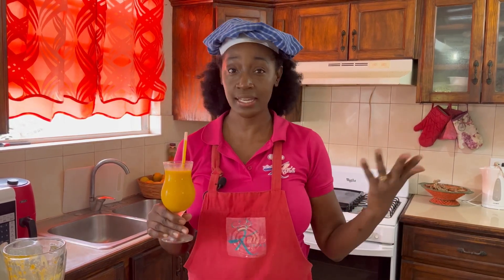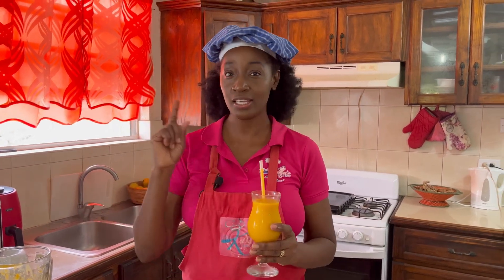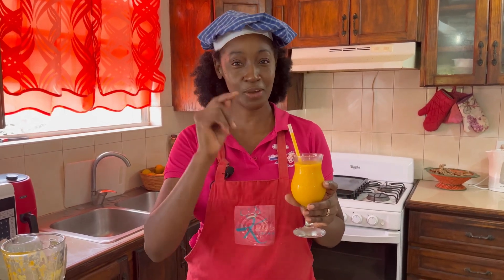If you have lots of mangoes lying around, don't just leave them on the counter to become overripe and discard them. Try some of these delicious mango recipes — it is one guaranteed way not to waste. Mango smoothie — now you need to try it.